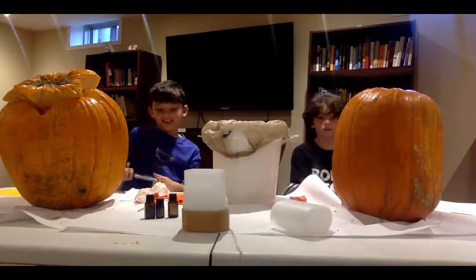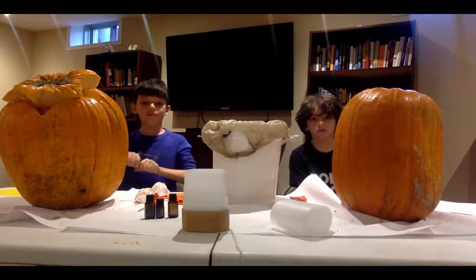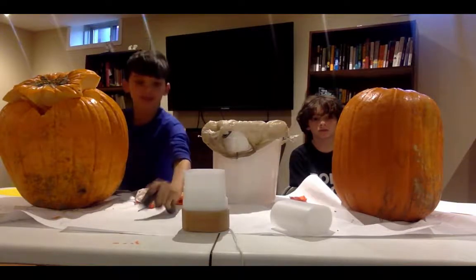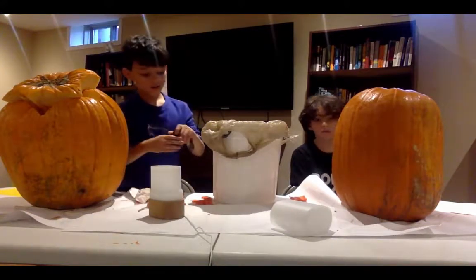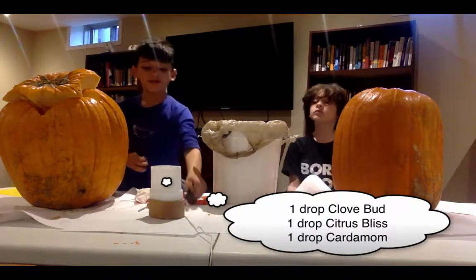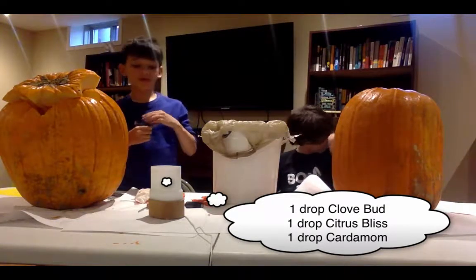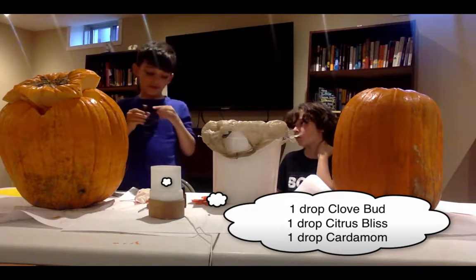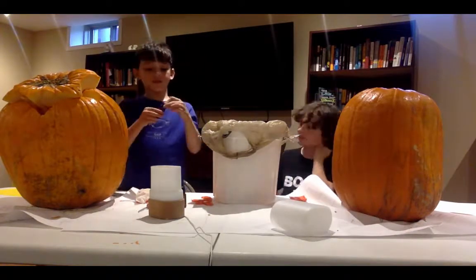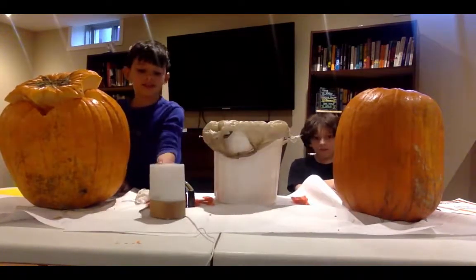Hello everybody! This is the Essential Oils Kid and we are going to be carving pumpkins today with some oils. I'm just going to put one drop of clove bud, another drop, and only one drop of citrus blend. I'm going to put the top on and then we get started.